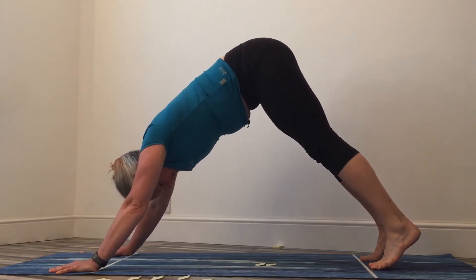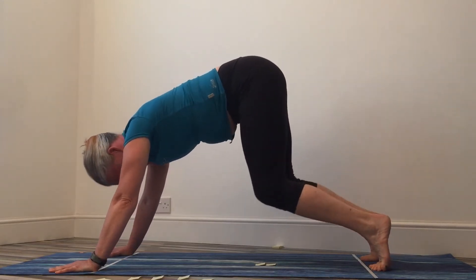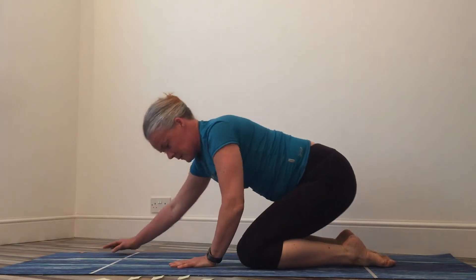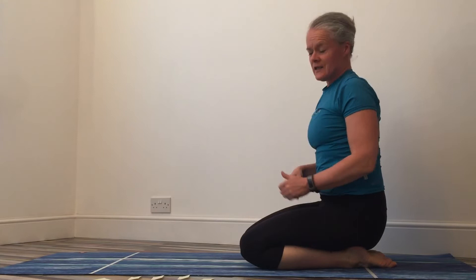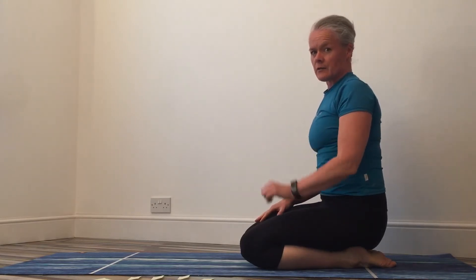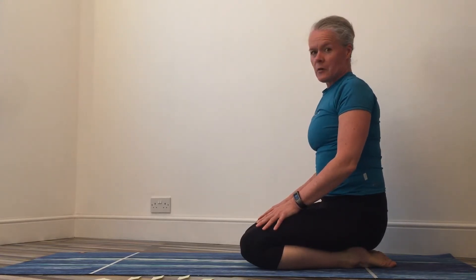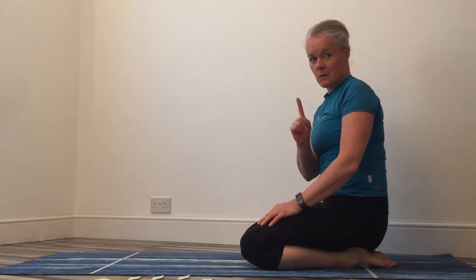We're just going to come down onto our knees and into a kneeling position. When doing downward dog you're going to get quite a flush to the face and you'll also put quite a lot of work through your shoulders — if your shoulders aren't strong, just be mindful of that and take it easy. We've done step one: that was just creating a range of movement with your bottom.